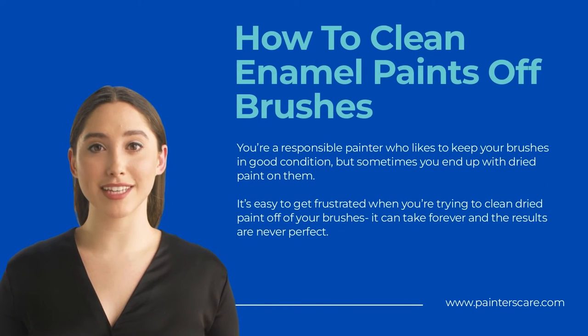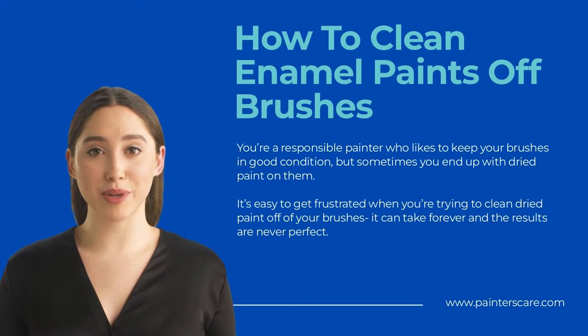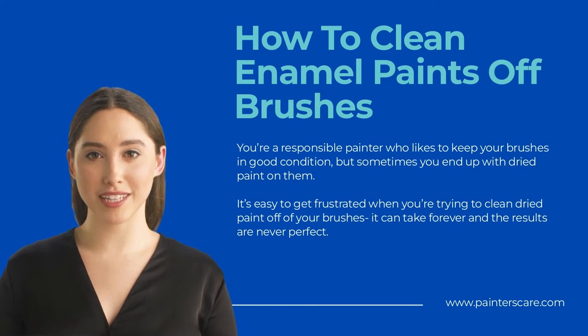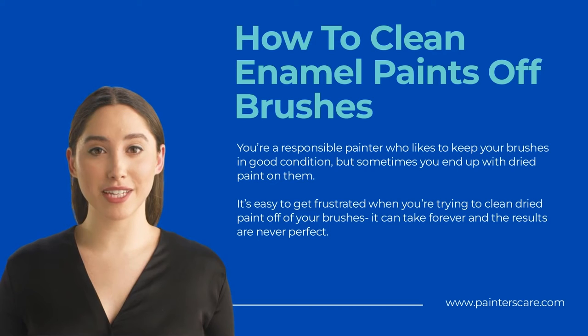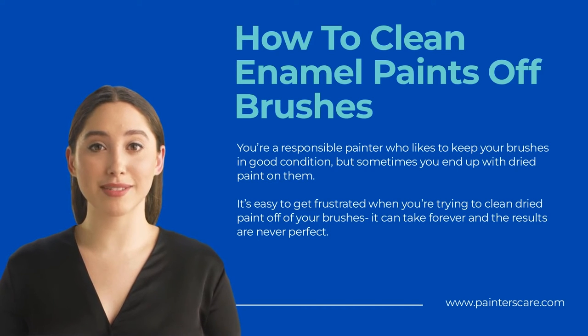You're a responsible painter who likes to keep your brushes in good condition, but sometimes you end up with dried paint on them. It's easy to get frustrated when trying to clean dried paint off brushes — it can take forever and the results are never perfect. Below are methods you can use to get rid of enamel paint from brushes quickly and easily. With just a few simple steps, you'll be able to clean your brushes and have them ready for your next painting project.